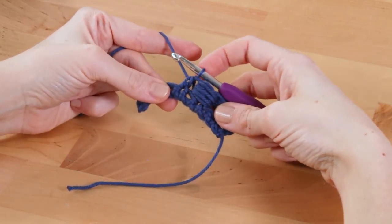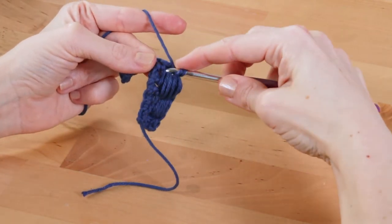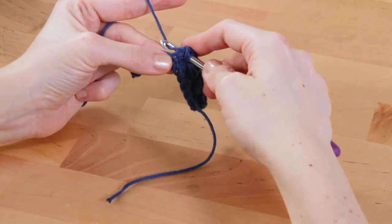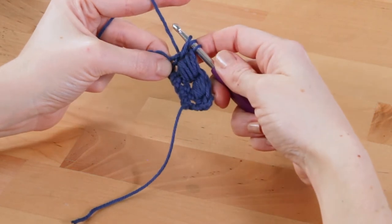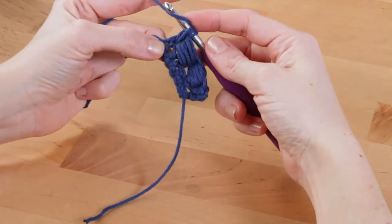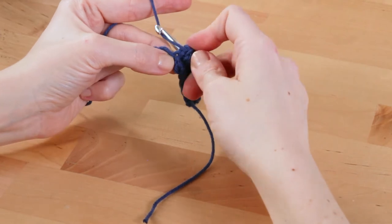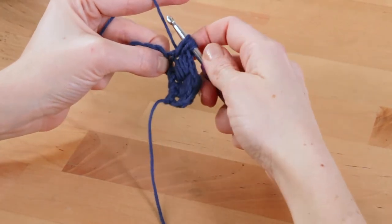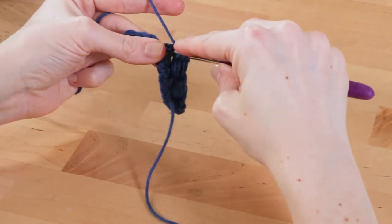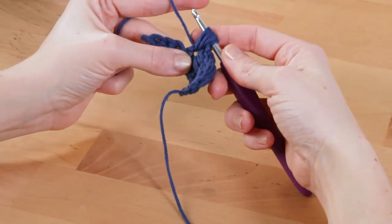Then you'll start to work around that half double crochet. Yarn over, wrap your hook around the base of that half double crochet, yarn over, pull up the loop. You'll do that four more times — five times total. Yarn over, work your hook around the base of that half double crochet, yarn over, pull up a loop — that's two. Yarn over, pull up a loop — three.